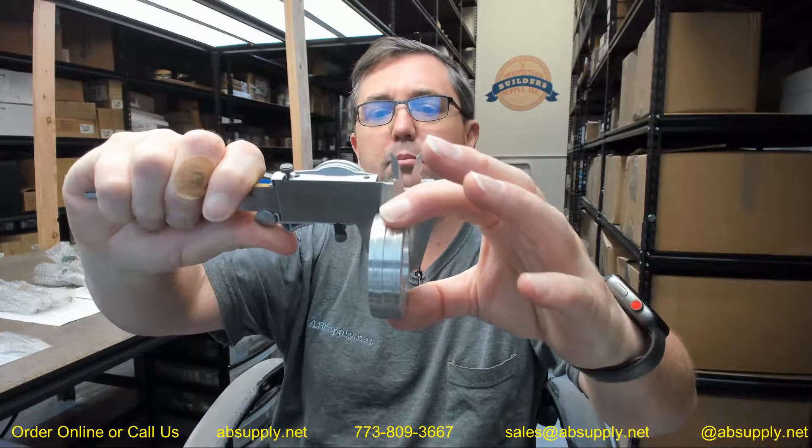The overall thickness is 0.619 inches. It is going to have an ID of 1.576 inches and an OD of 2.223 inches.